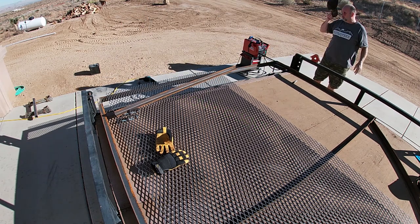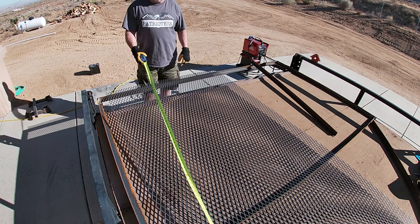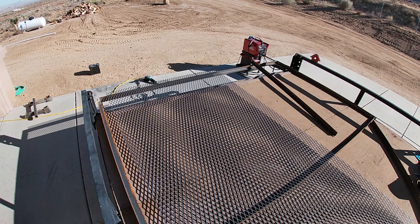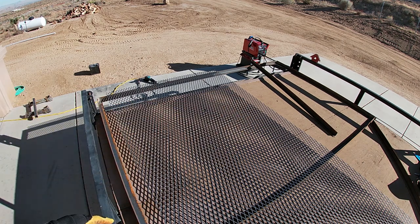I know it's November but it's hot out here. The frame is 92 inches inside edge to inside edge and I went just a hair — about an eighth of an inch — shy of 92. Came out right, so now let's see if it fits.